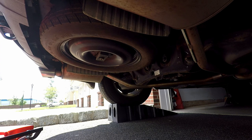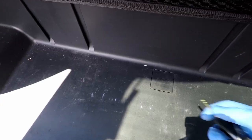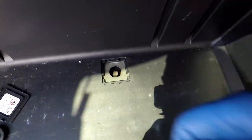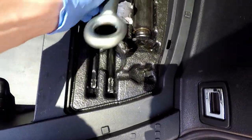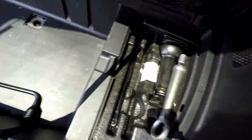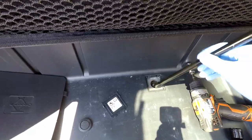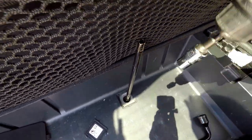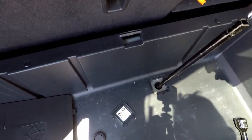Now I move to the back of the vehicle to proceed with the differential fluid change. To gain access to the drain and fill bolts, I first need to remove the spare tire from underneath the trunk area. Inside the trunk compartment, I am taking out the plastic cover and rubber plug to access the spare tire hoist mechanism. Using the car jack tools, I begin to lower the spare tire. To speed up the process, I rig out my cordless drill with a drill to half inch socket adapter and a 13mm socket.